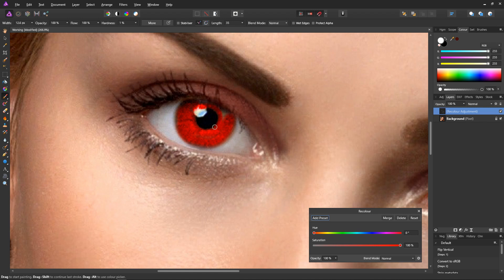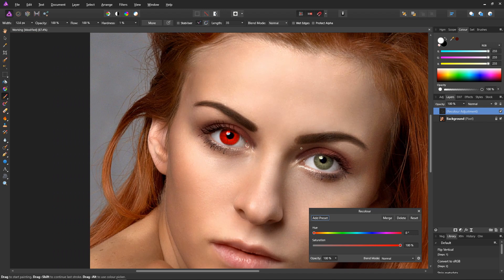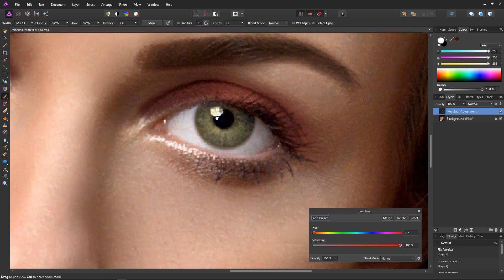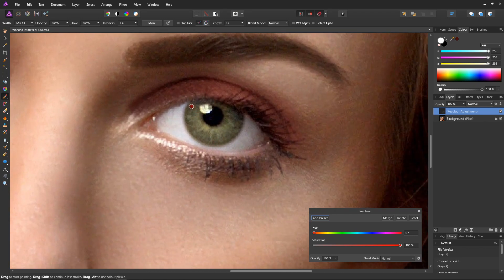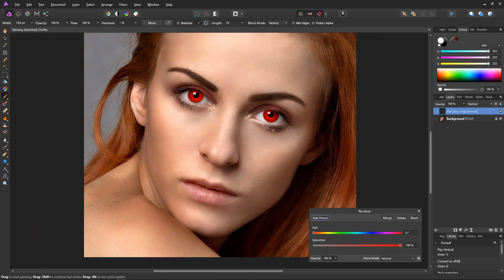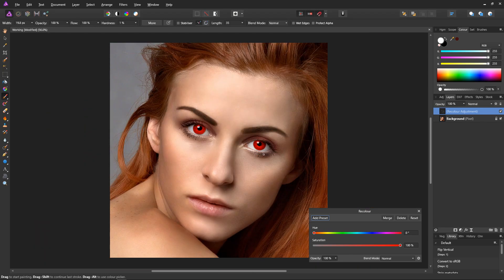That's looking pretty good. Just make sure I get all of the iris. I think that'll do. Let's move over to the next eye. Just zoom in and then press space and drag to pan. And there we have it — we've painted in the masks for both eyes. We won't have to do that again because we can reuse the masks on other adjustment layers.